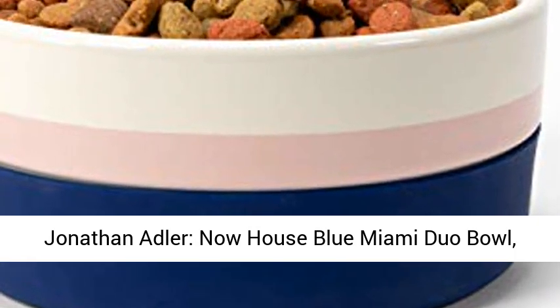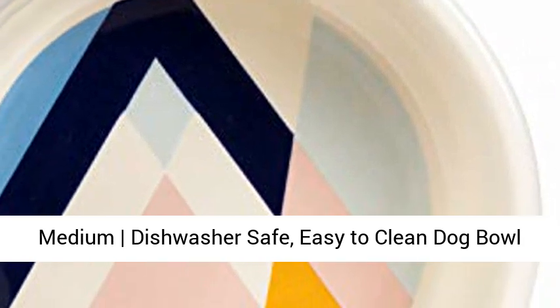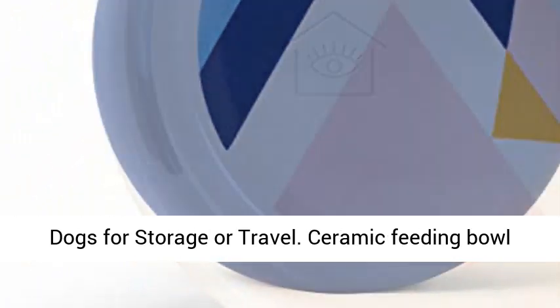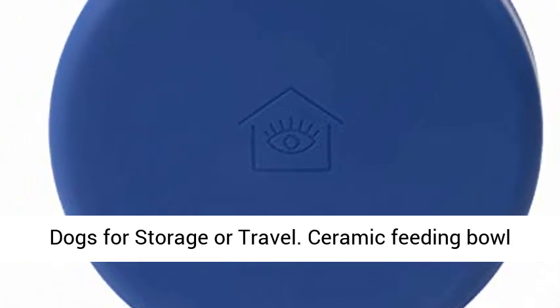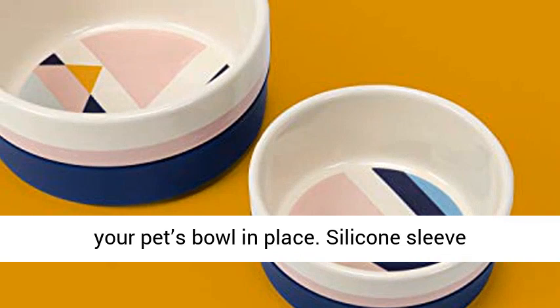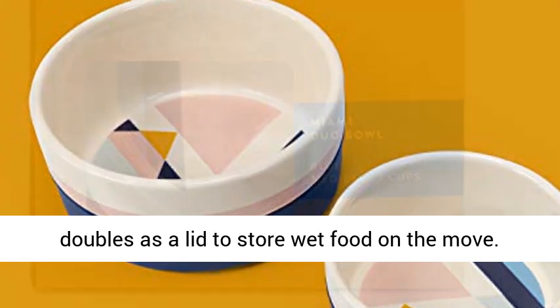Jonathan Adler Now House Blue Miami Duo Bowl. Medium, dishwasher safe, easy to clean dog bowl with anti-skid lid and dual functionality — for dogs, storage, or travel. Ceramic feeding bowl with a removable anti-skid silicone sleeve to hold your pet's bowl in place. The silicone sleeve doubles as a lid to store wet food on the move.